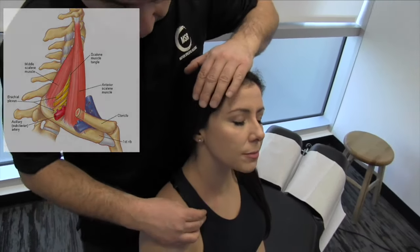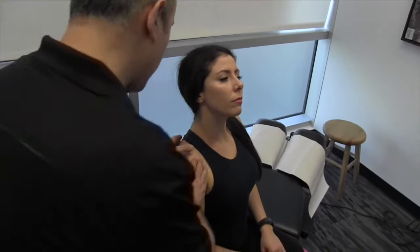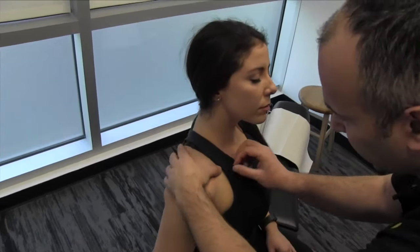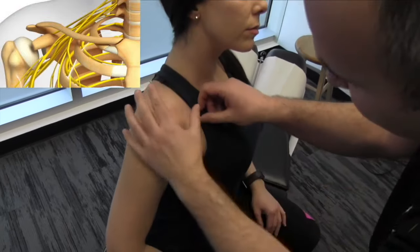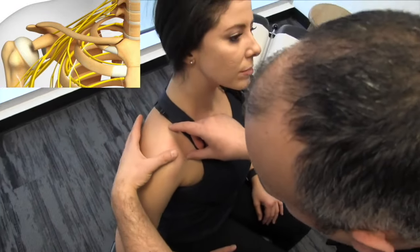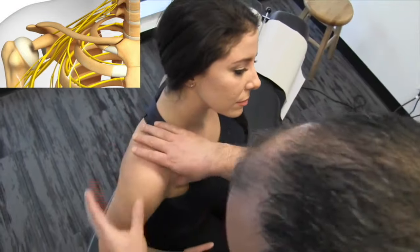Now we're going to go below the clavicle. In this costoclavicular space, there's a lot of fascia and musculature where the brachial plexus exits, and we're going to work fascial connections along that subacromial space as well.